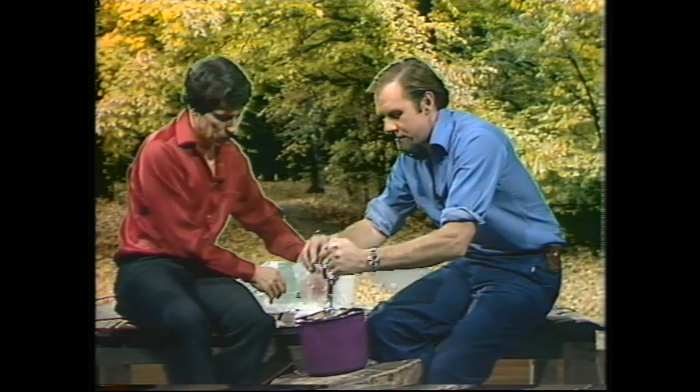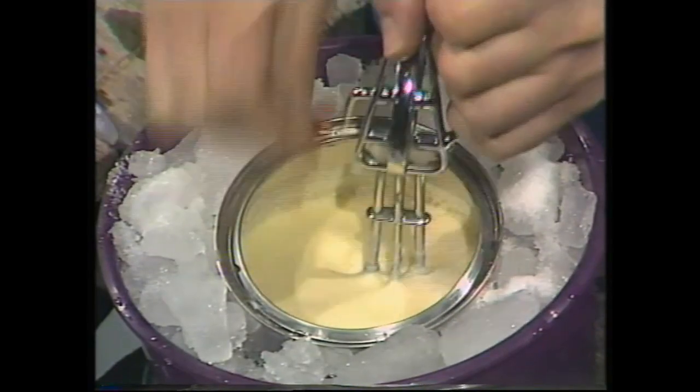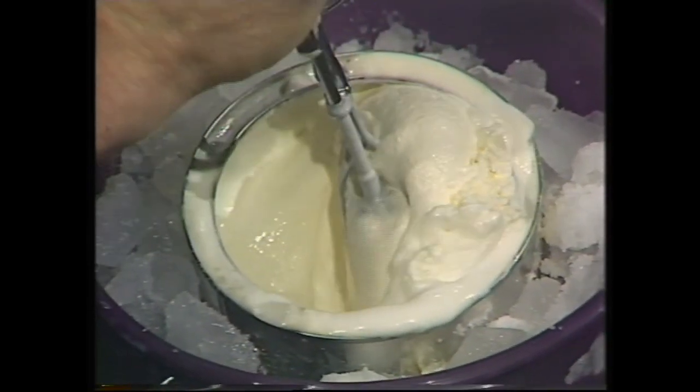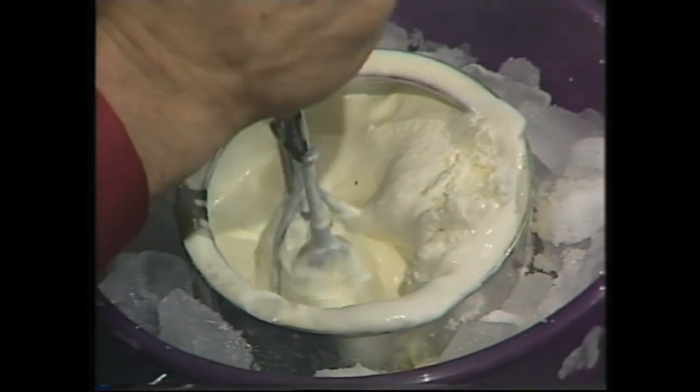This takes a bit of effort — get the egg beater and just start beating away at the ice cream mixture. The whole process will probably take you about 20 minutes. After much time and energy, it's starting to look like real ice cream, and the ice-salt freezing mixture has done its work.